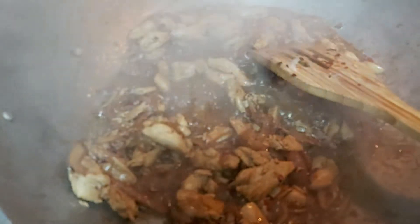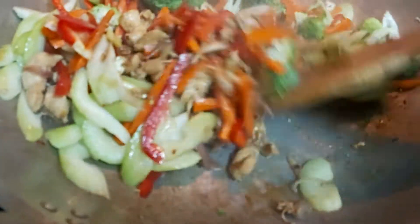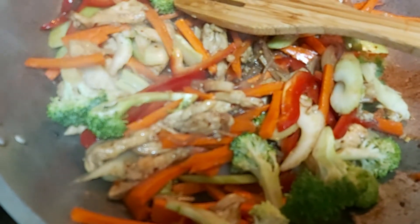After which, I am going to add all these wonderful colorful veggies. Make sure there is uniformity in slicing your veggies so that they cook at the same time. Now I am going to add just half a cup of water because I don't want my pancit to be very dry — I want it to be moist.